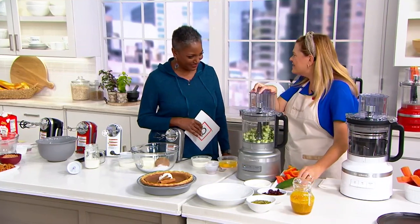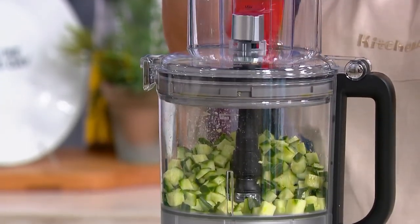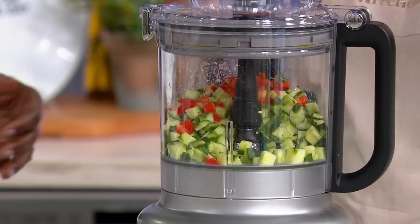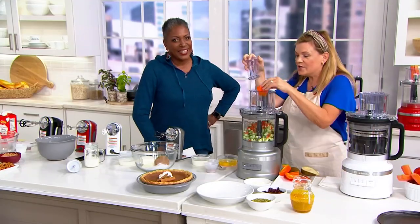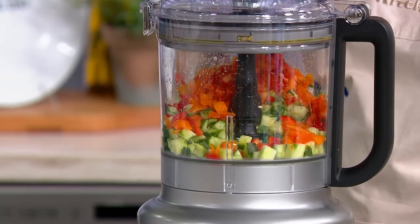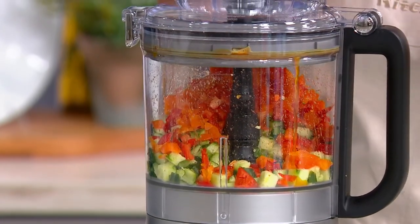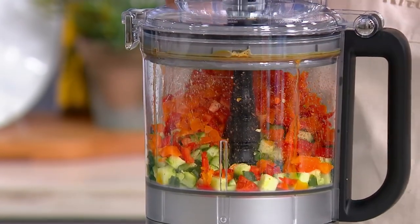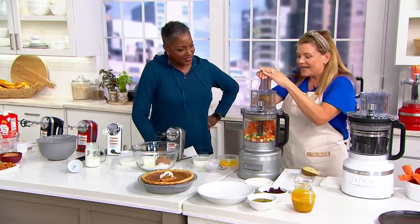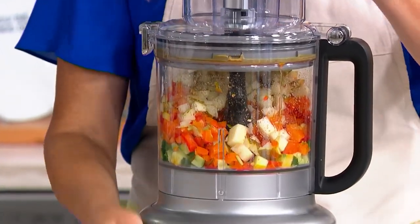Right, and salads — I really hate prepping salads. I love to eat salads, but I don't love to prep them. So when I go to restaurants, that's when I order those fancy chopped salads. But with this food processor and the dicing kit, that is just one of my favorite features. In about a minute here, I am dicing up all the ingredients for an autumn chopped salad that quickly.